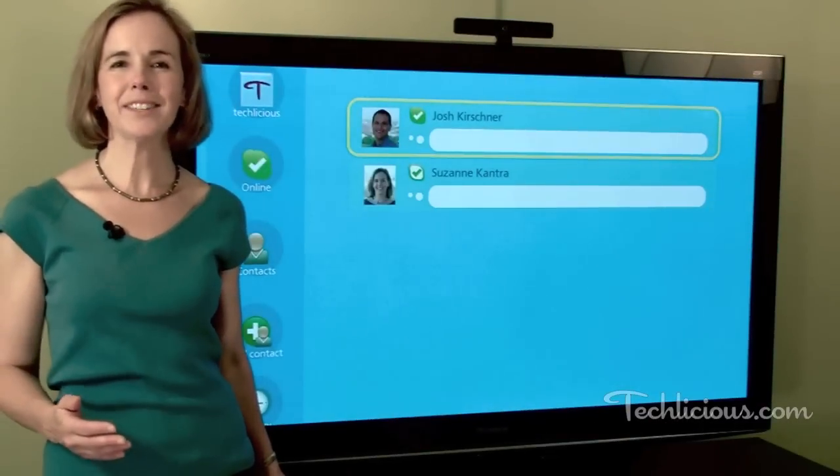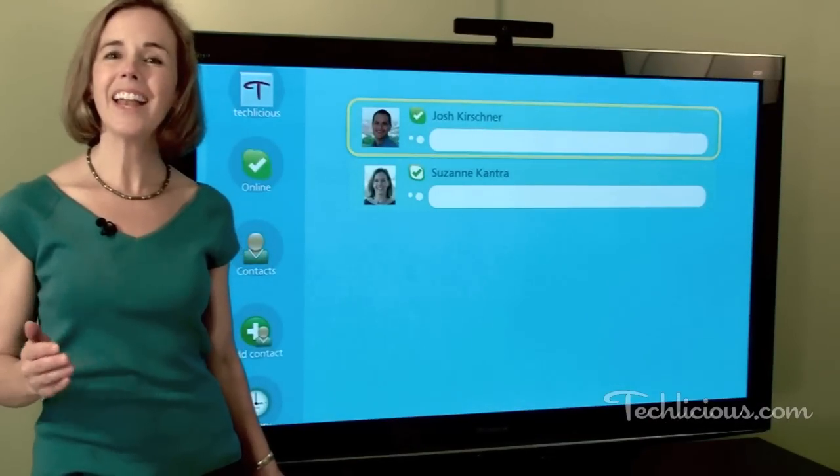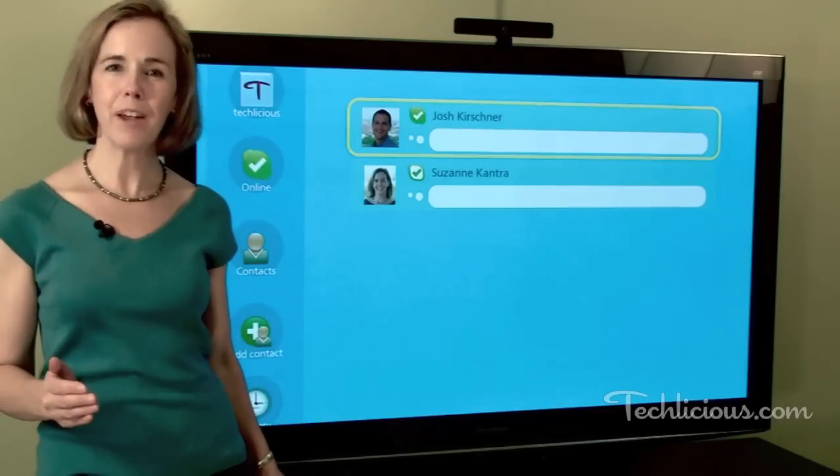You don't have to be running Skype TV to be able to receive calls. You simply check the Sign Me In Automatically button, and anytime the TV's on, friends and family can reach you.